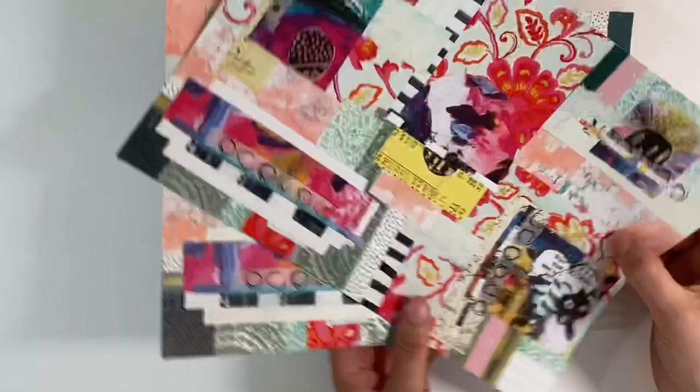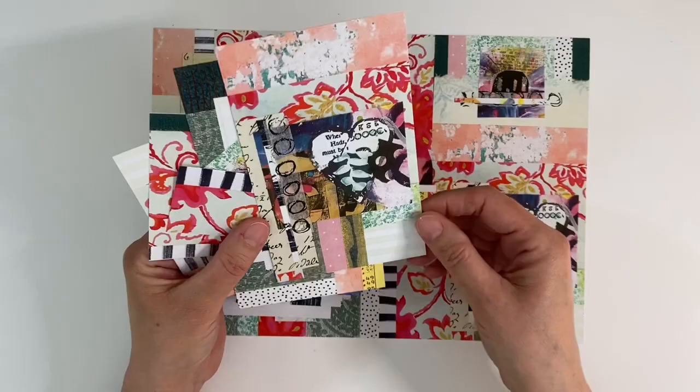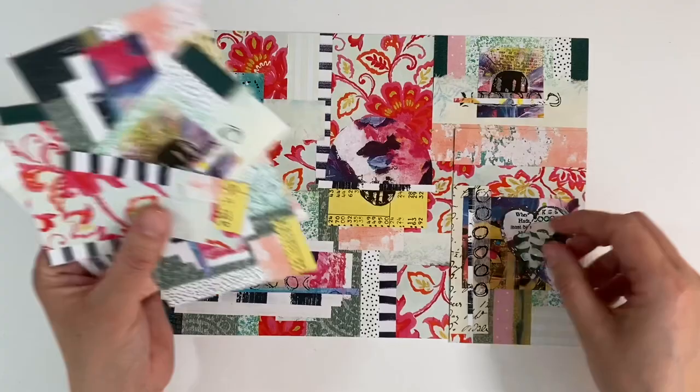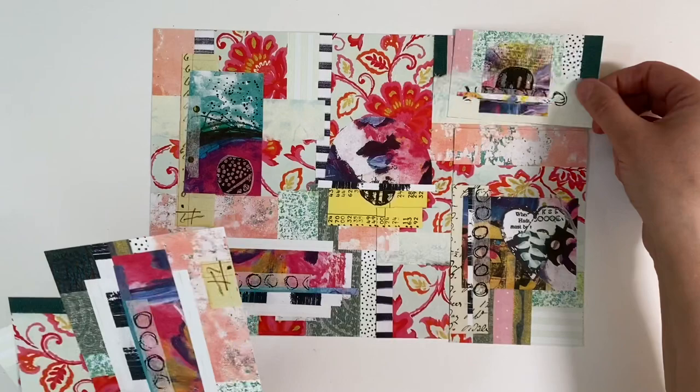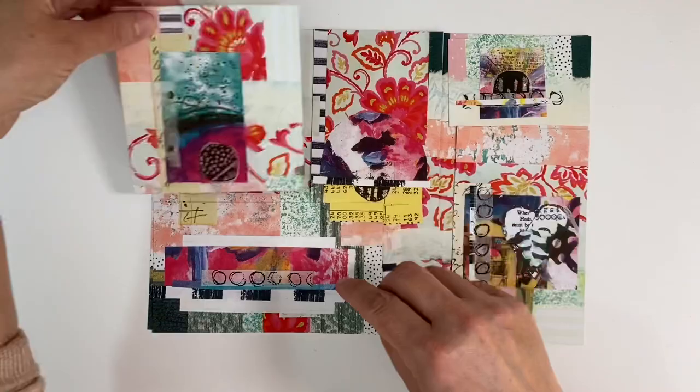I have cut one of these into several different pieces — mini pieces to use for tags and journaling cards. This one here has come from there, this one from there — let me just piece this together so you can see where all the bits and pieces have come from. That one's come from the bottom left-hand corner, that one from there, and this one here. So I've now got several different pieces to work on.